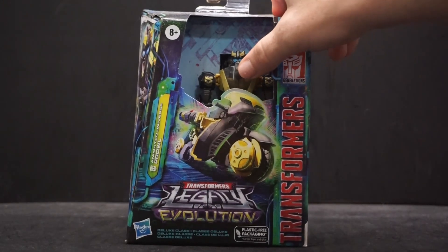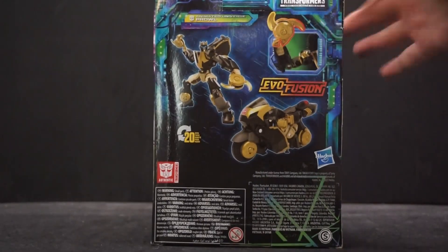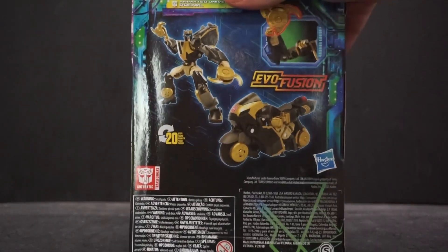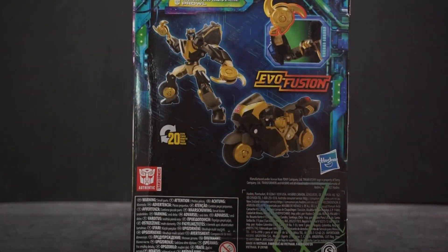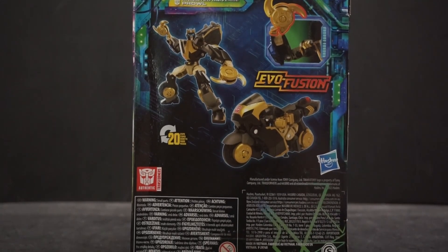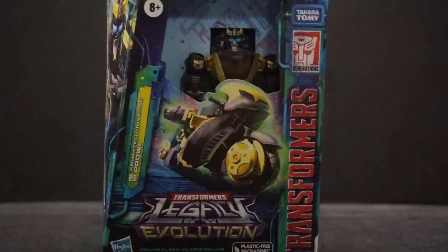It kind of looks like the same body mold as a Chromia — I could be wrong, I'm just going by what it looks like off the top of my head. I'll probably have to pull my Chromia figure out and put it side by side to see. It takes 20 steps and you get these little spinning blade weapons — I guess that's the Evo fusion. Not bad for 20 steps, and I like the colors: gold and black.